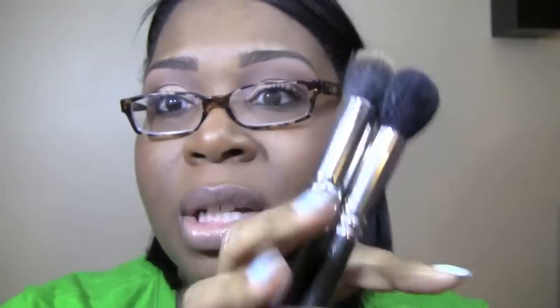My next favorite face brush — and sorry, they're dirty — is the MAC 168 for blush. This brush can do no wrong in the blush world to me. I use it and just sweep it on and it is perfect for giving me that look right here. I love the 168.